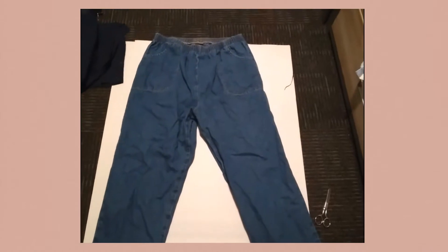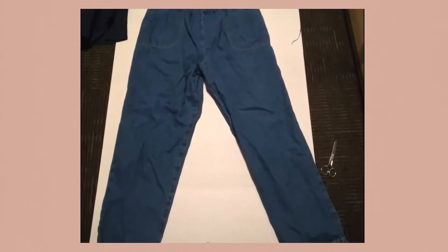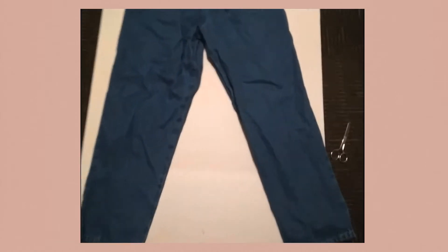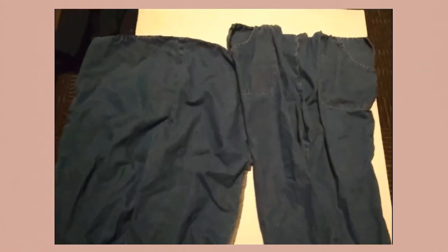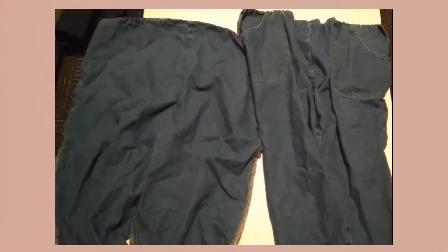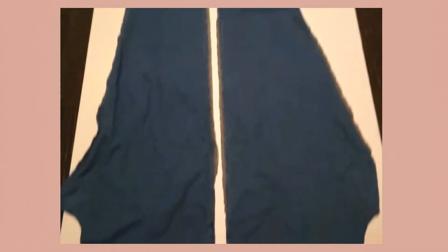Then you're going to grab a pair of what I like to call grandma jeans. They provide a lot of extra material and they're super simple to take apart and use. You're going to cut the front and back away from each other. This is the back of the pants — you're going to line up the front piece of the torso onto the back piece as a template and just cut it out.